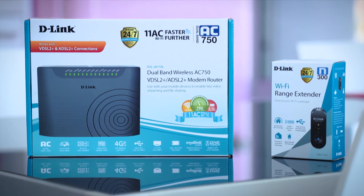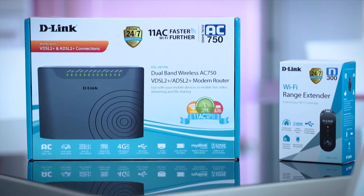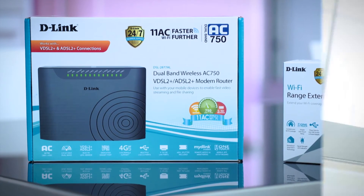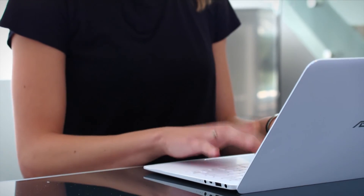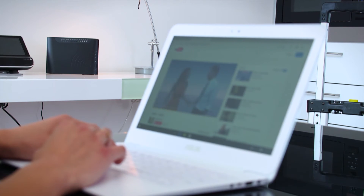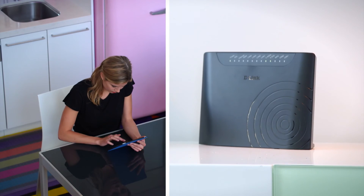Then you'll need to pair it with an autozoning enabled router, like the D-Link DSL 2877AL wireless AC750 ADSL VDSL modem router. This AC750 modem router is a mid-range device that lets you share Wi-Fi around your home to multiple devices and supports both an ADSL connection as well as a VDSL connection — the new standard being used as part of the National Broadband Network rollout.